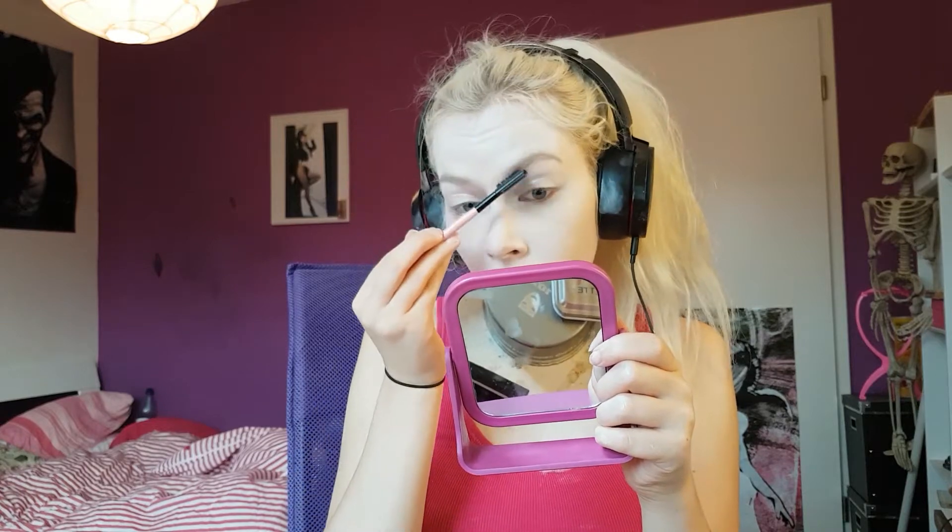Moving on to the eyebrows — first I'm just brushing them upwards. Then I'm taking pink body paint and filling in my eyebrows with it. After putting it on I noticed I'm not going to wear a pink wig, so maybe be smarter than me and fill them in with the color your hair is going to be — or do them pink, whatever you like.